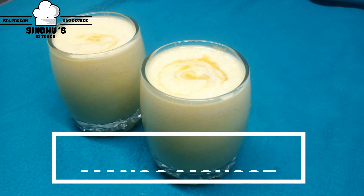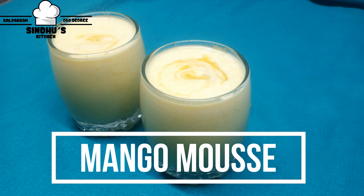Hello friends! Welcome to Sandoos Kitchen! Mango Mousse — let's do 3 ingredients.